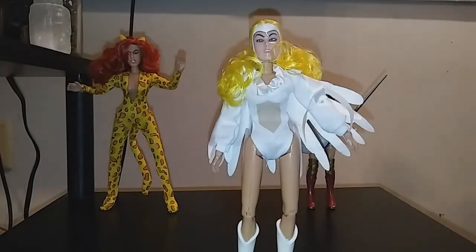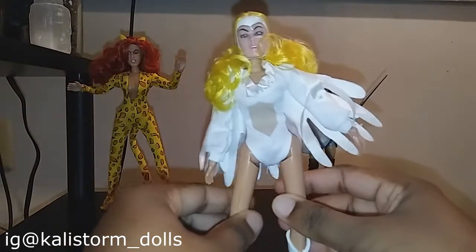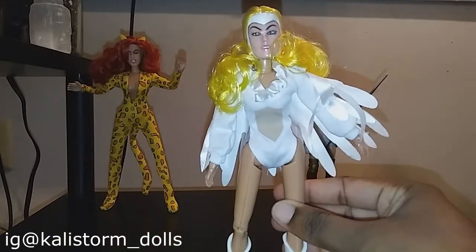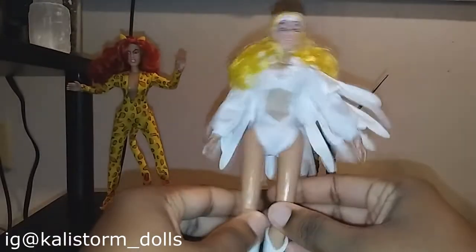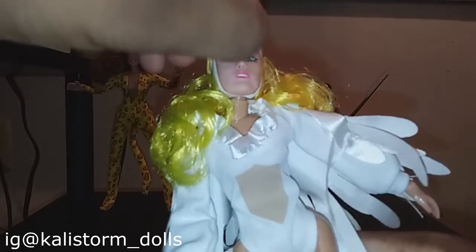Hey guys, Callie Stormdahl here, and I'm here to review the Amigos action figure DC villain Silver Swan. I bought this from an online retailer, so she just came in a plastic bag — she didn't come with any accessories or anything, and she still has this plastic piece on.